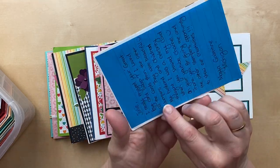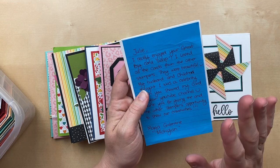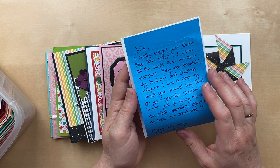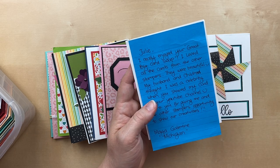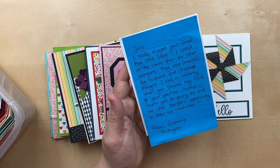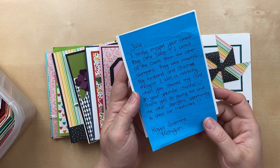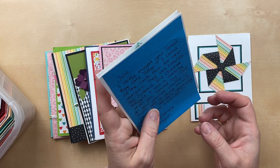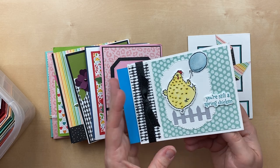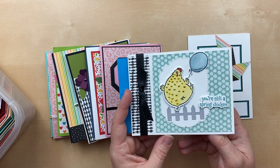Oh my gosh, I love this. Maya Galentine, you're amazing! She says: 'I really enjoyed the Great Big Card Swap. I loved all the cards from the other stampers. My husband and children thought I was a celebrity when you showed my card on your YouTube channel. Thank you for giving me and other stampers the opportunity to show our creativities.' That just made me so happy, Maya — I'm so excited that you felt like a celebrity!